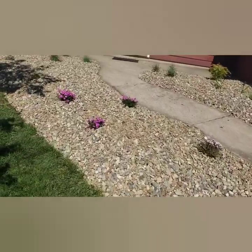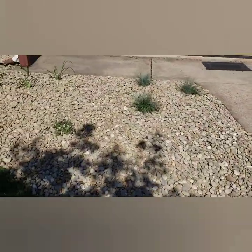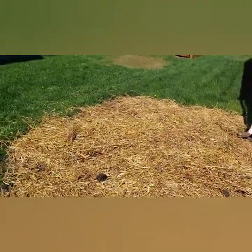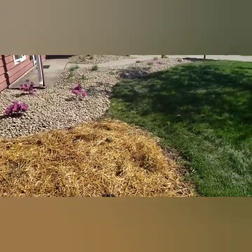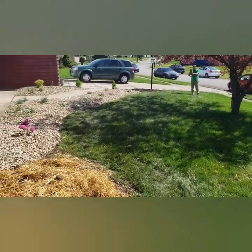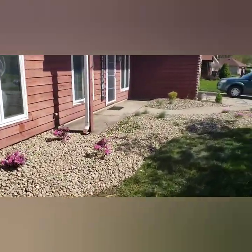That's what it looks like — beautiful. That's my partner Josh, my business partner for the landscape.